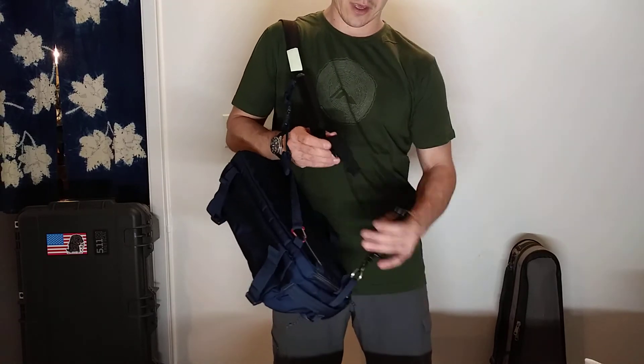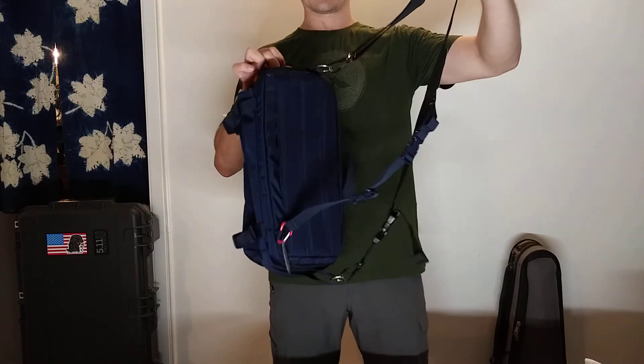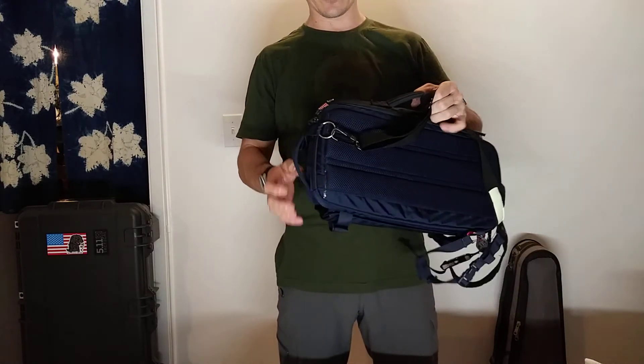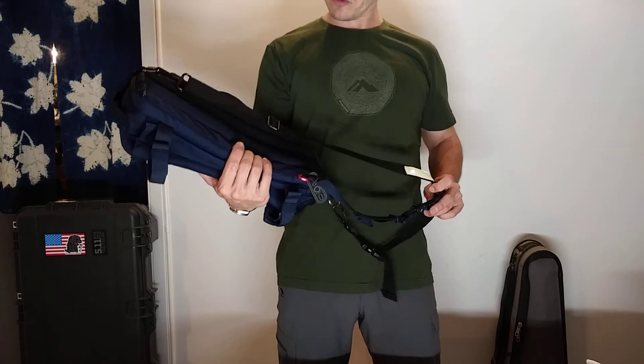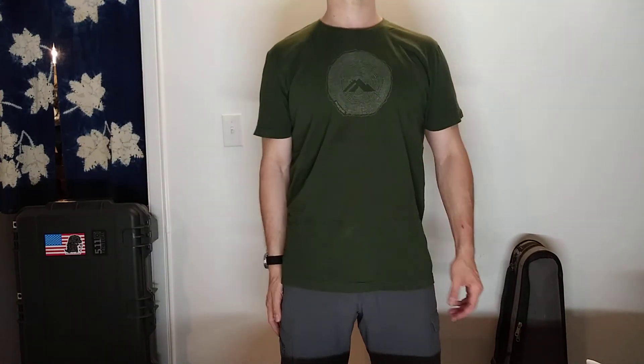5.11, if you're listening — if you guys do an updated version of this bag, I think it would fare well if you did a sling setup something similar to this. This would make it a lot easier for 99% of the population, especially for us poor bastards here in Hawaii who have no CCW rights. That's about it. If I think of anything else, I'll let you know. See ya.